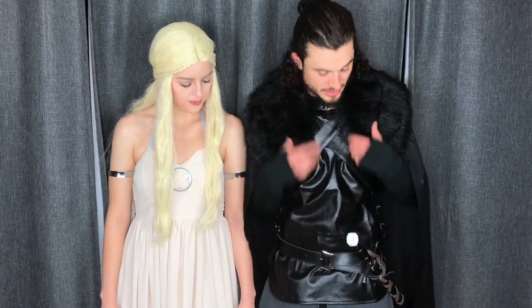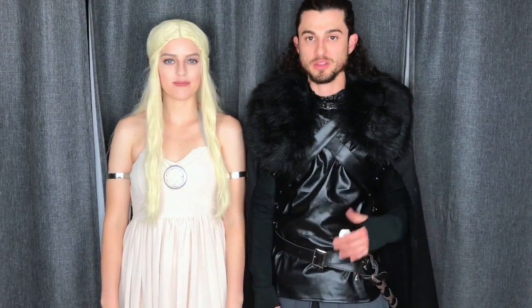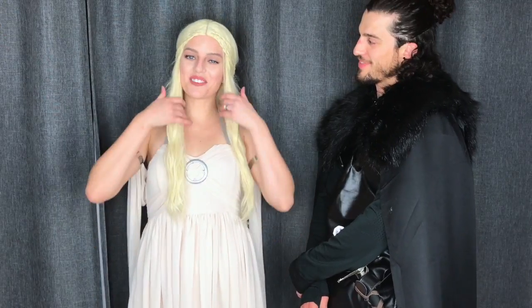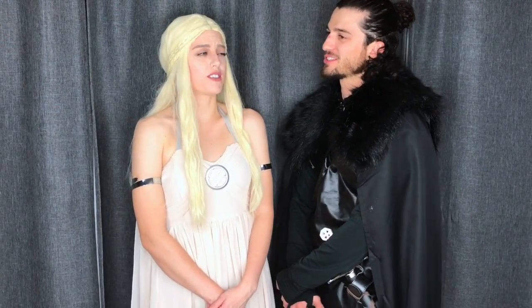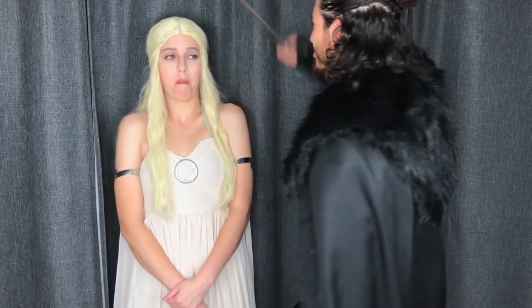The costume came with the leather piece and the straps. For the wig — I got mine on Amazon, it was really cheap and really good quality. Then we did a little Jon Snow voice moment: 'Daenerys, Daenerys' — you tried to trick me!